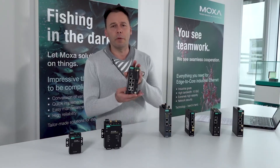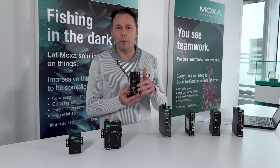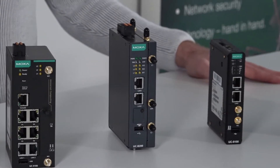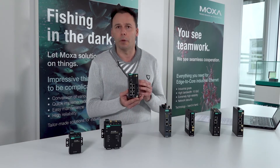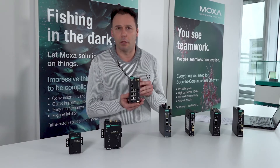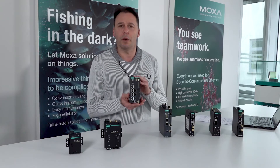This device, the UC5100 series, features many interesting things inside: a powerful processor, a lot of memory, and many communication interfaces including serial interfaces. Customers can install LTE modules for LTE or WiFi modules for WiFi communication — just attach the antennas and you're ready to go. Let's see the main models presented in the UC5100 series.